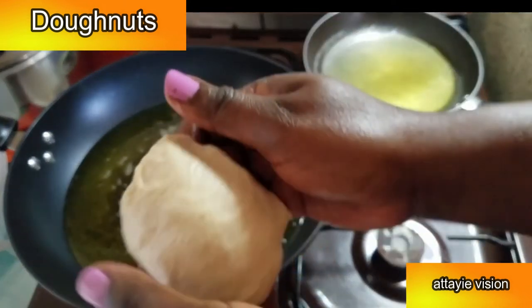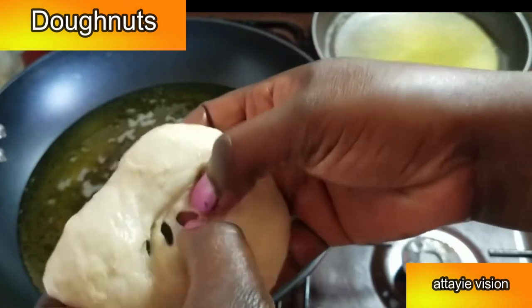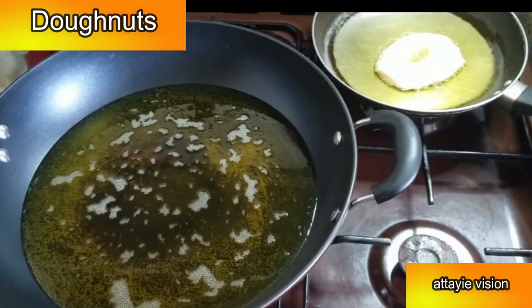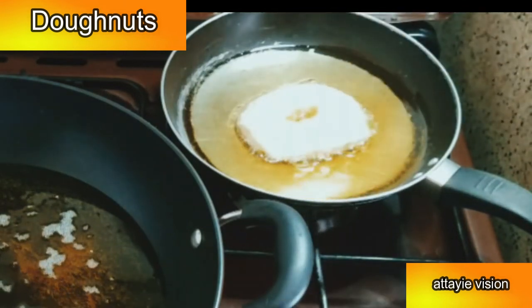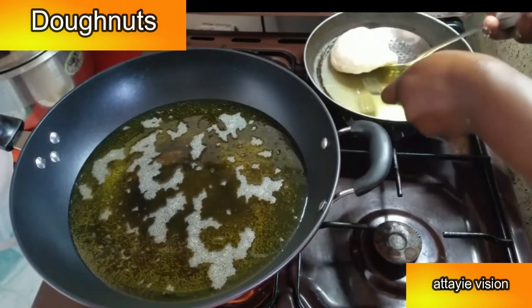For this next step you're going to need two pans: a smaller pan at one end with just a little bit of oil, and a bigger one with enough oil to deep fry. Mold the dough with your hands, create a hole at the center, and place it in the small pan with a little bit of oil. Let it fry for about two minutes until it puffs up and swells a little bit, then transfer it to the pan with a lot of oil.